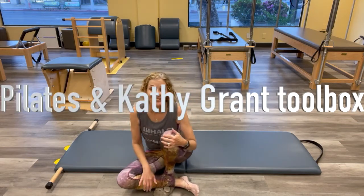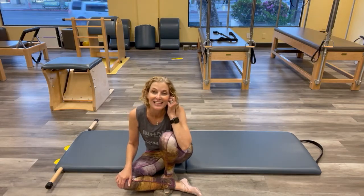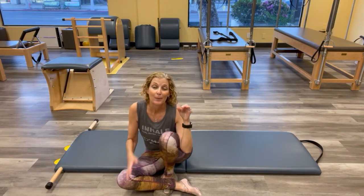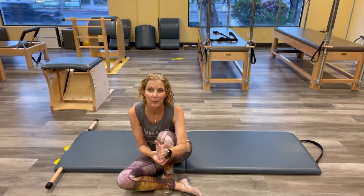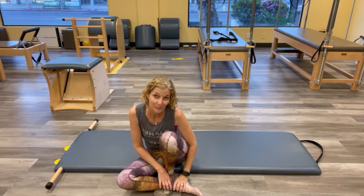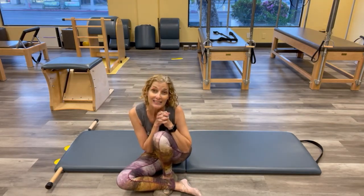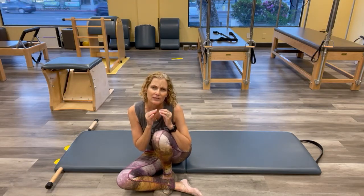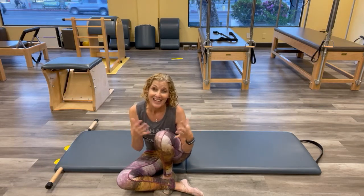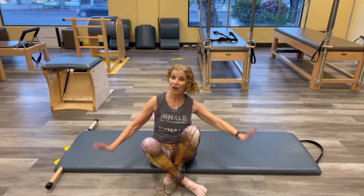Hi guys, it's Hillary here in my studio in LA. Today's mat is a little taste of what I did in our free live class for those that get that with their membership, but it's a little bit of Kathy Grant. We're going to use a few things to focus on through the whole workout. All you need is a mat — no props.